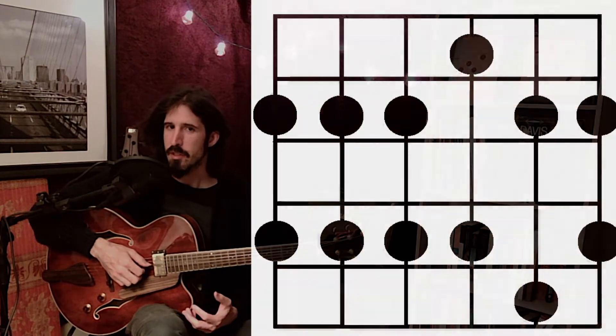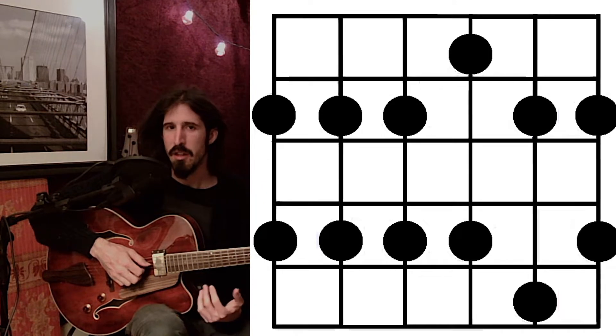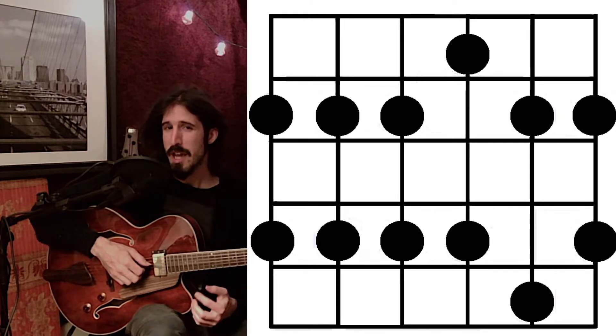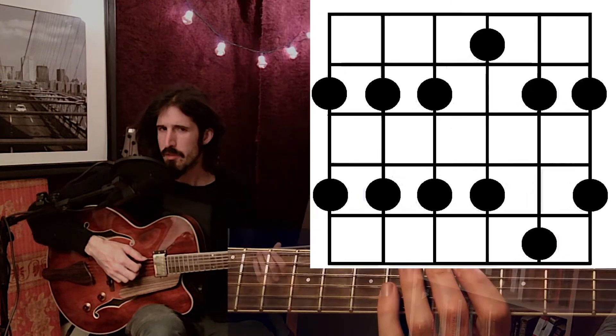Let's have a look at our next scale shape, which once we learn it, we'll be able to put next to the major pentatonic scale to reach even more notes. You might notice that this shape actually spans five frets instead of just four, which means we'll have a slight position shift within the scale. Let's have a closer look.